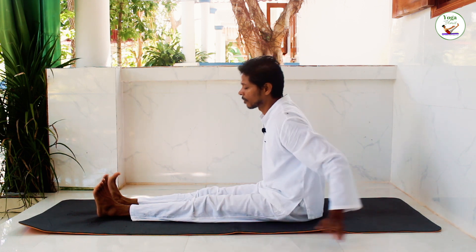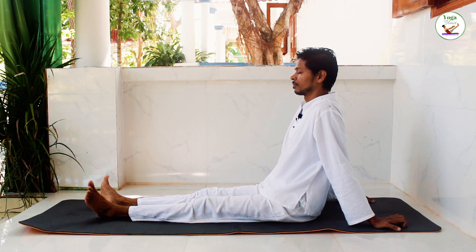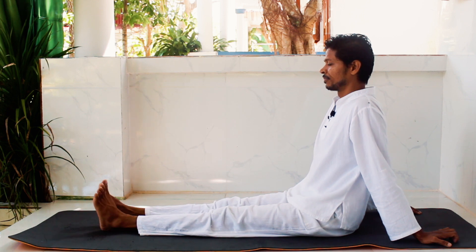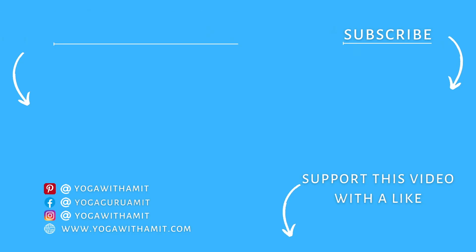Bring the hands back and rest your body. Gently open your eyes. Namaste. Thank you.